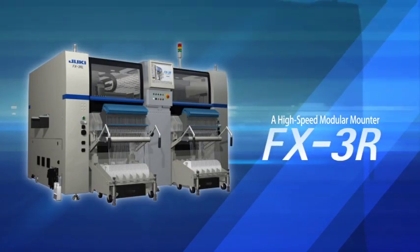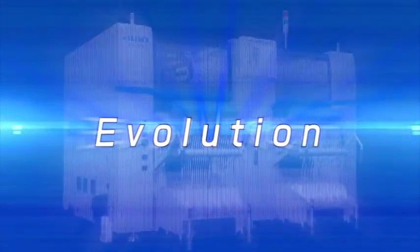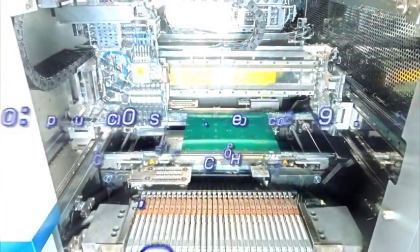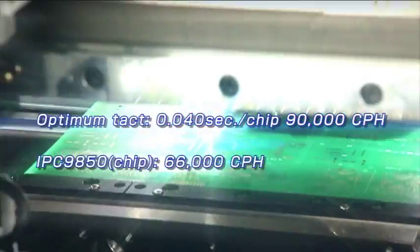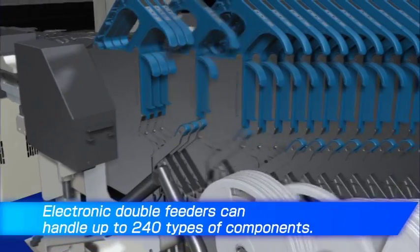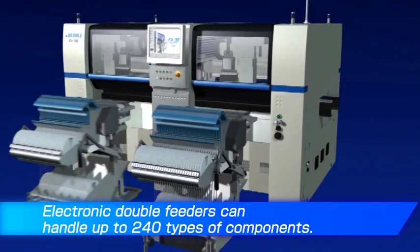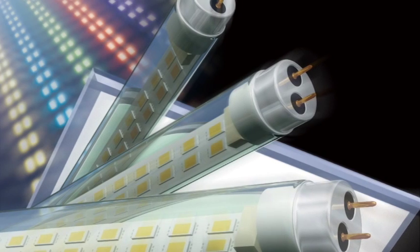The FX3R is a high-speed modular mounter. It uses a new XY axis linear servo motor which increases optimum throughput by 21% to 90,000 CPH. By using electronic double feeders, the FX3R boasts an industry-leading capacity of 240 types of components.